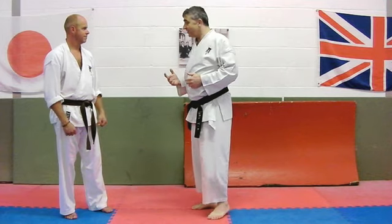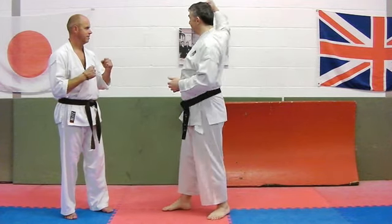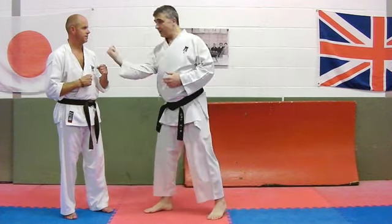So Bassai Dai, with the move where we come from here, we turn and lift, and then we step out like this.